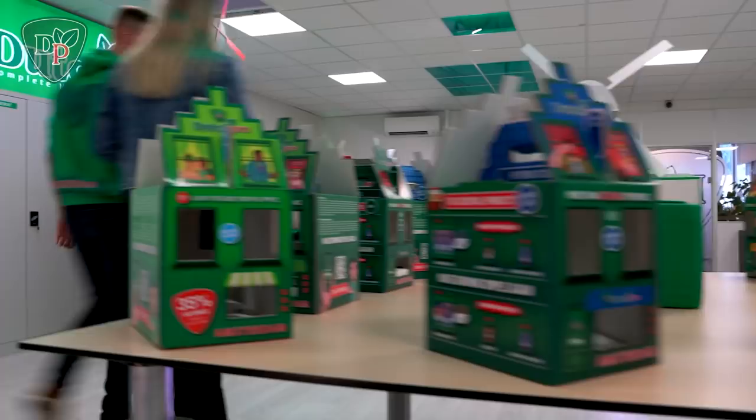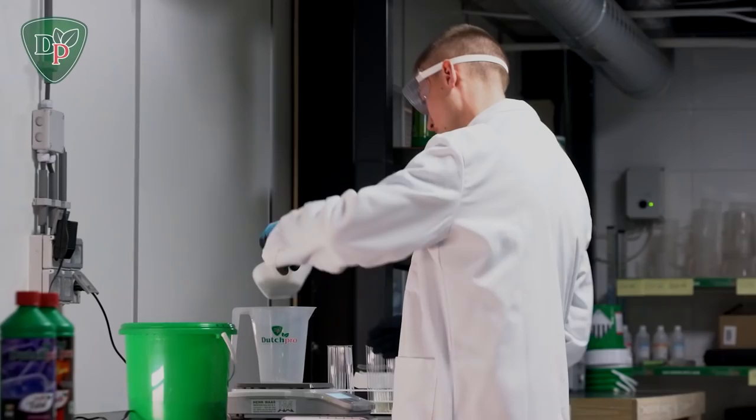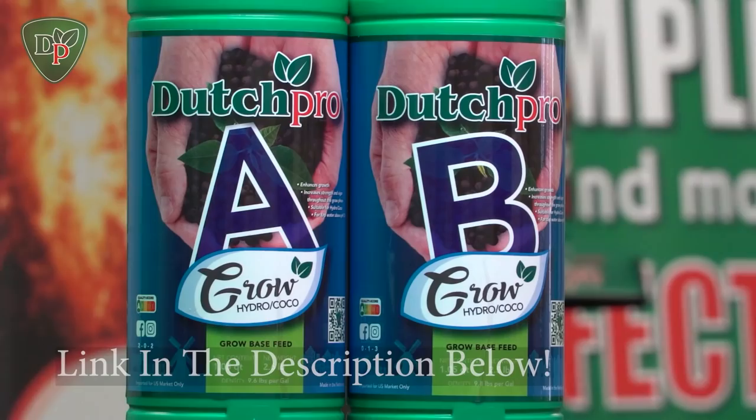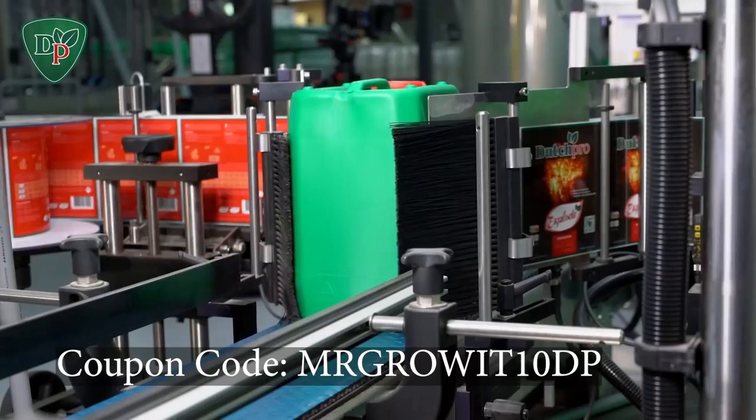Dutch Pro is also a sponsor of the podcast. Coupon code MRGROWIT10DP will get you a discount on their products. They are a plant fertilizer company that has been around for over 30 years, originated in Amsterdam, and their nutrients are available in several countries. They have everything needed for proper plant nutrition, from base nutrients to additives and pH regulators. Link to their Amazon store is in the description below.